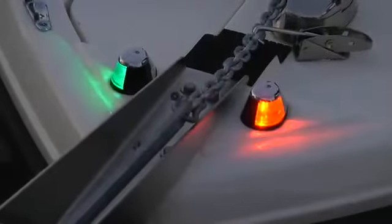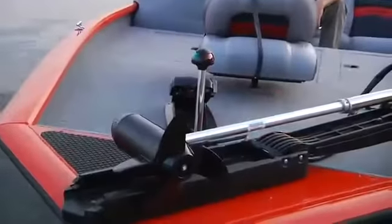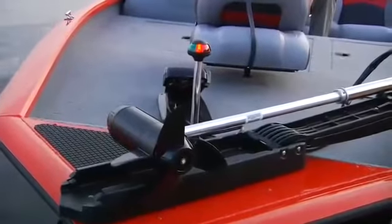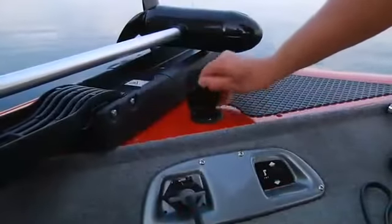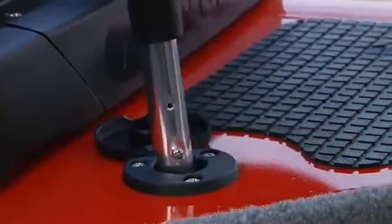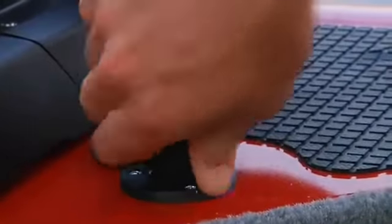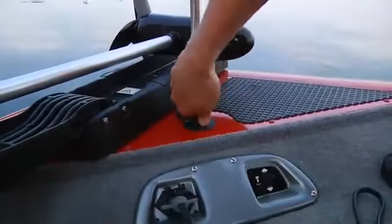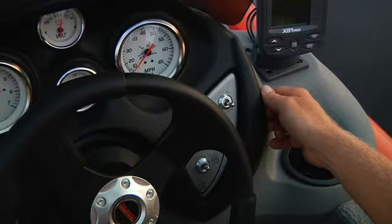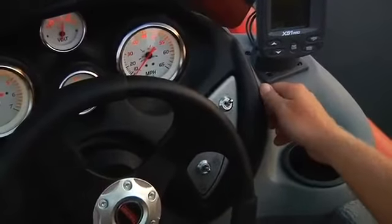Some bigger boats might have permanently mounted running lights. If not, they'll have plug-in running lights mounted on metal tubes. Open the cover, align the screw head on the tube with the slot in the light base, and push the tube until the light seats itself on the connections. Now secure the tube with the locking connector by turning it clockwise and down.